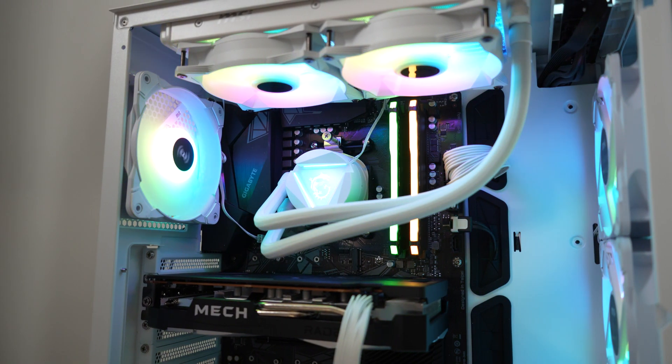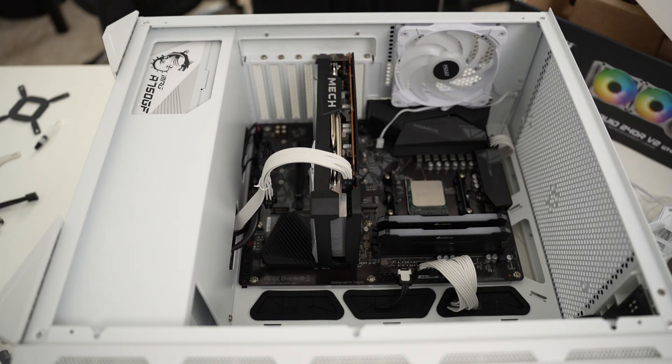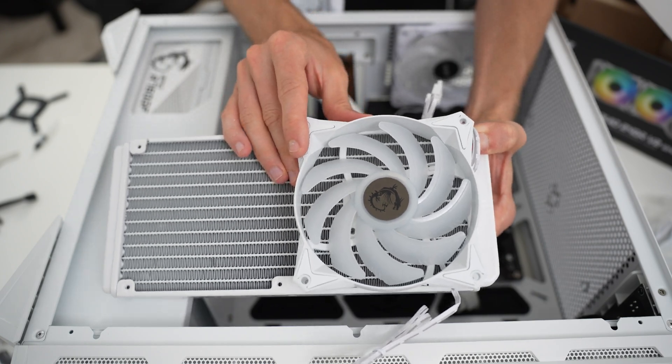Physically, this cooler actually looks like a basic Asetek model, though it is not, because the pump is actually mounted in the radiator itself. It occupies a space that wouldn't really see airflow anyway, mounted right where one of the fan hubs would normally go, so the pump is out of the way. This likely saves MSI from having to use the Asetek design and pay for that license, though it doesn't provide any performance uplift — it just gets the pump out of the way.